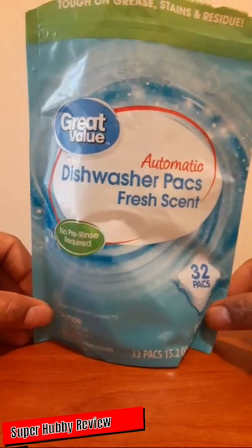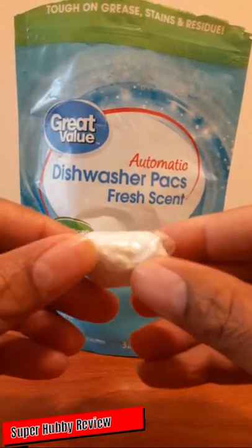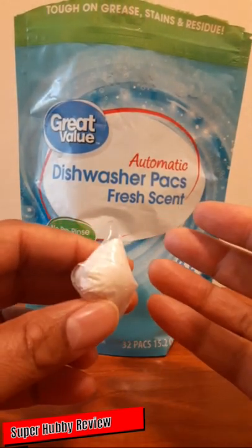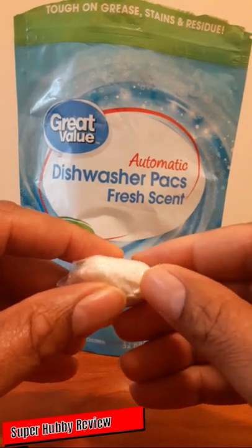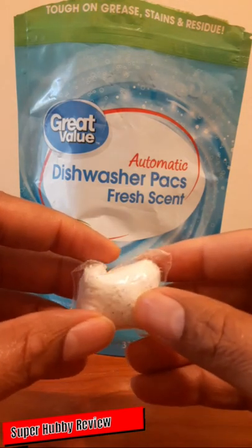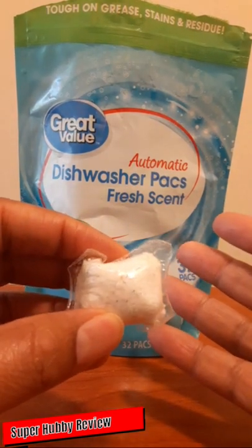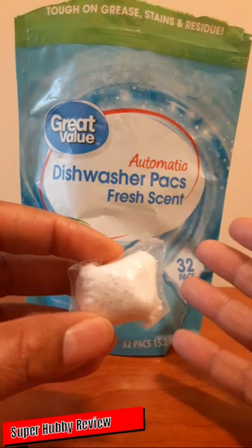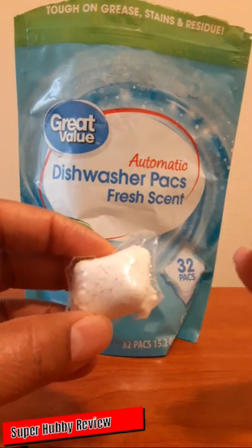I like these because they're already pre-set in this little pack, versus having to pour powder into your dishwasher compartment. Sometimes it's easy to overfill it, but with these packs they already have the required, minimum basic amount that a dishwasher needs — which puts you in a position to have just enough powder to get your dishes good and clean.